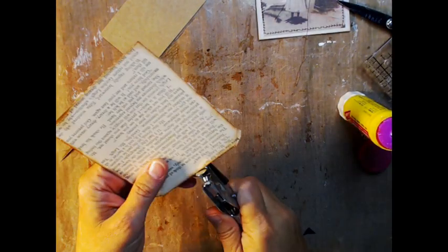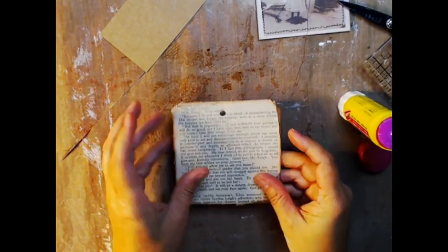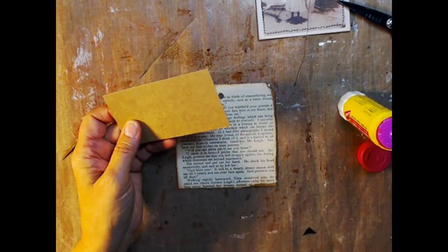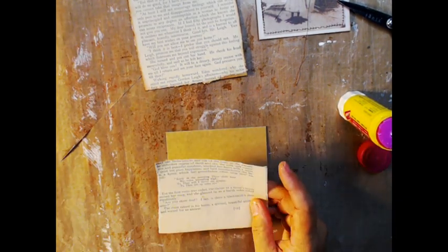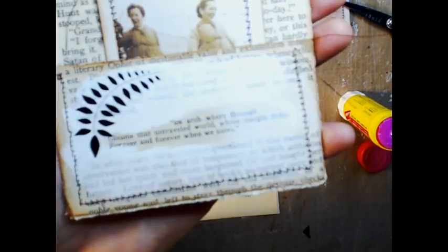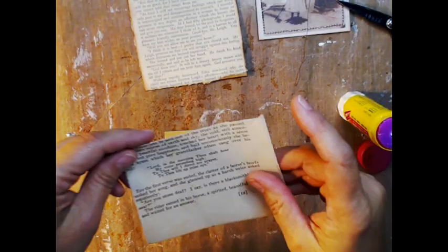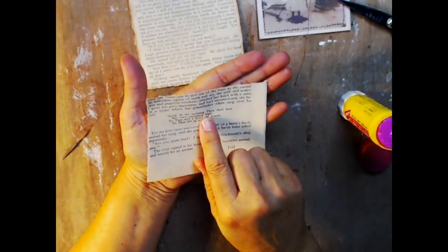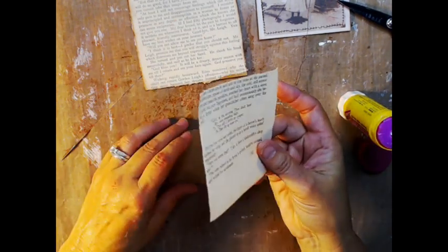Now I'm going to punch my hole — I usually just eyeball it. And then for the pocket part, that piece is two and a quarter by four inches. We're going to do the same thing. On this one, this page had a little poem on it, so I put the gesso around it so you can read the poem. This has a little prayer on it — it says, 'Lord, in the morning thou shalt hear my voice ascending high. To thee will I direct my prayer. To thee lift up mine eye.' So I'm going to put that here.